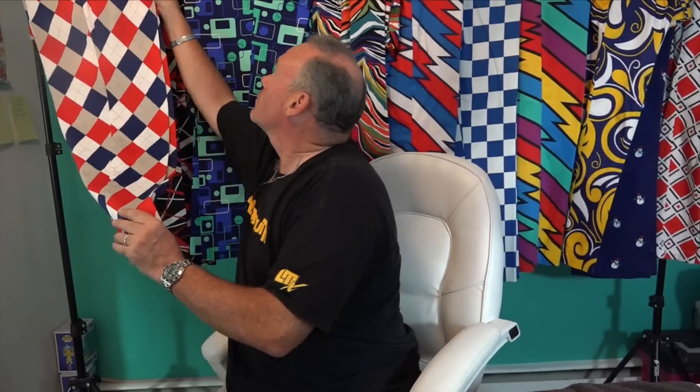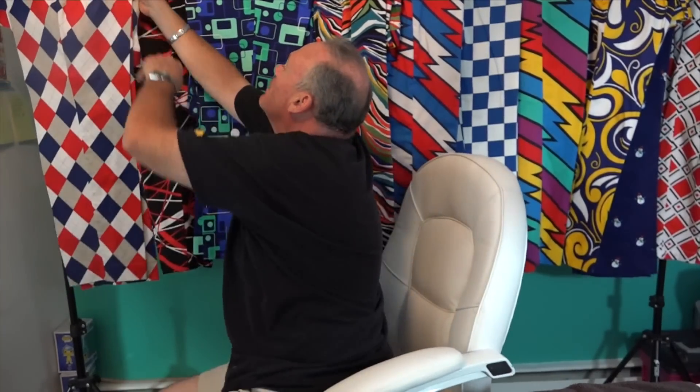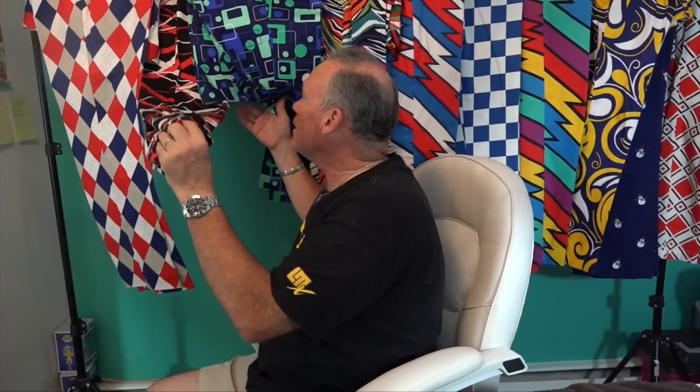Now let's go to the ones hanging behind me. First up is Dixie — we've got red, white, and blue. They say it's gray but in the sunlight it comes off as beige. I like the argyle on this one; it's colorful but relatively conservative. It was a special edition.